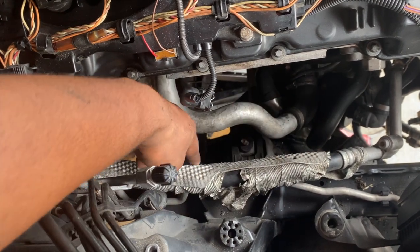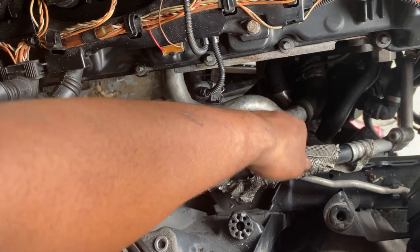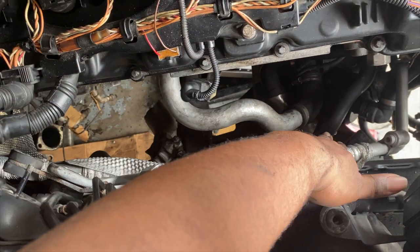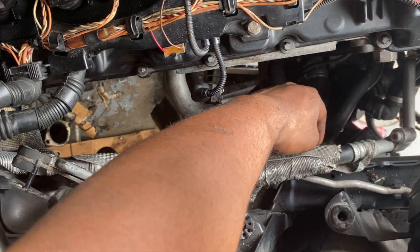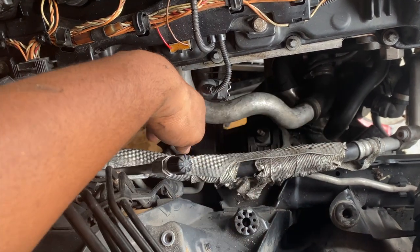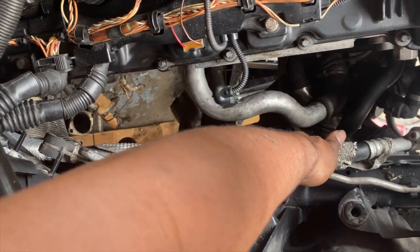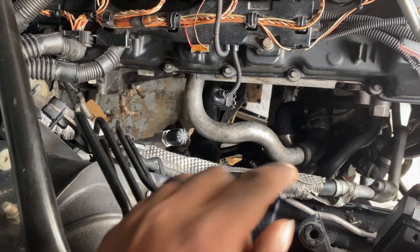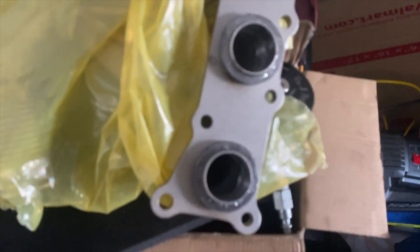I'm gonna do some heat treatment on that, and then I should be able to use the OEM heat shield and wrap it over a bit. There'll still be enough room to hold the manifold and everything else in there. This is a test mock-up right here — I just gotta heat treat this one section and wrap it back over and we should be good to go to start putting the manifold back in. I have the front manifold now and I just put the gaskets on.